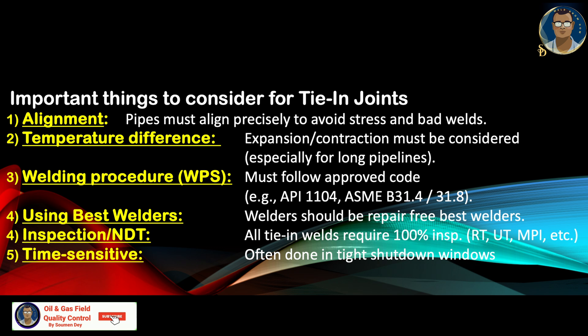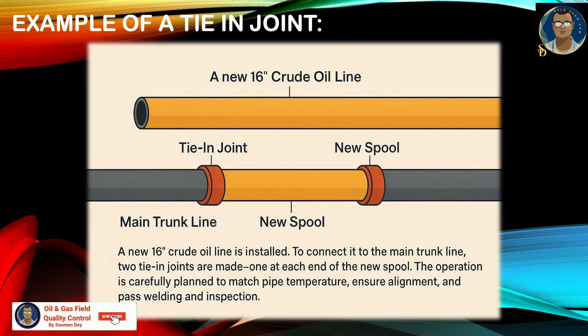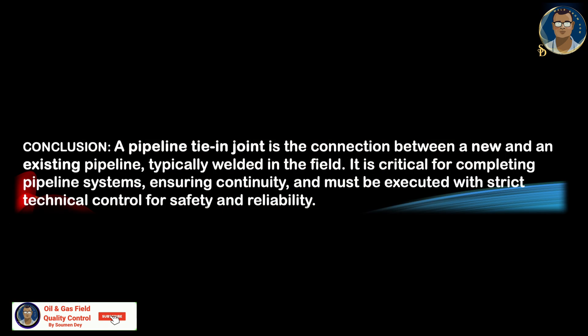Example: a new 16-inch crude line is installed. To connect it to the main trunk line, two tie-in joints are made at each end of a new spool. The operation is carefully planned to match pipe temperature, ensure alignment, and pass welding and inspection. In conclusion, a pipeline tie-in joint is the connection between a new and existing pipeline — or new to new — typically welded in the field. It is critical for completing pipeline systems, ensuring continuity, and must be executed with strict technical control for safety, quality and reliability.